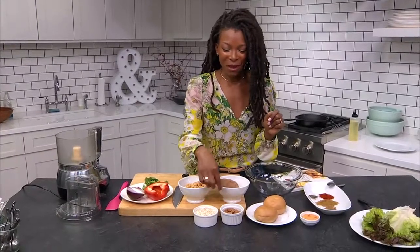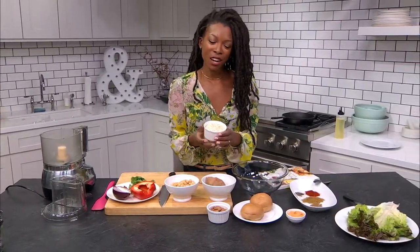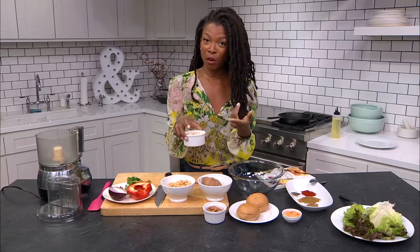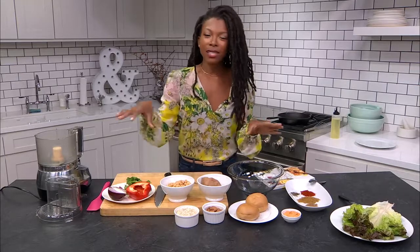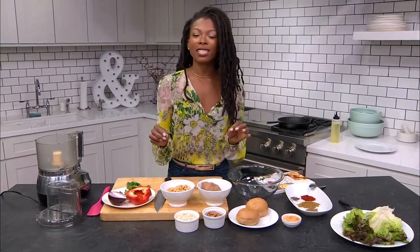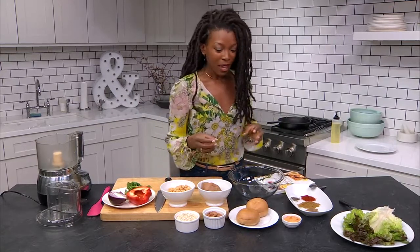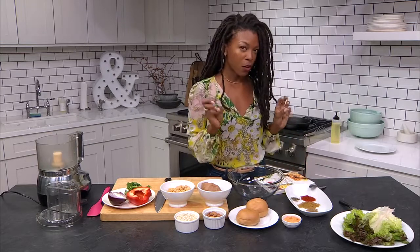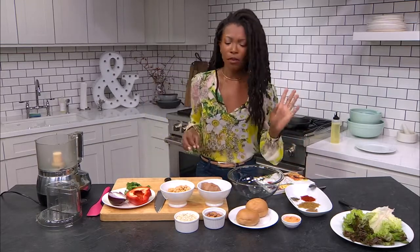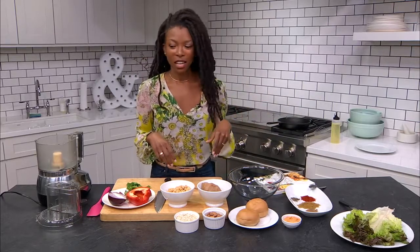We also have some almonds, and to hold our sweet potato burgers together we're going to be using some quick cooking oats, so you get even more fiber. This is a really healthy recipe but it's super delicious — I crave these a lot, they're that good. And of course we've got our buns and lots of wonderful spices: cumin, smoked paprika, salt and pepper, and all that good stuff.